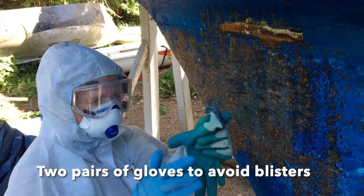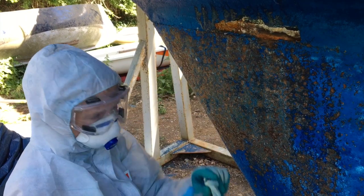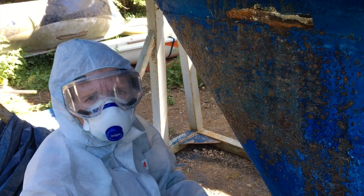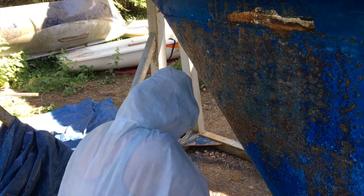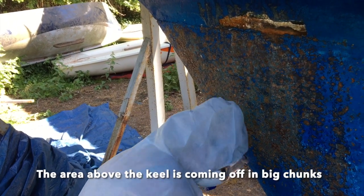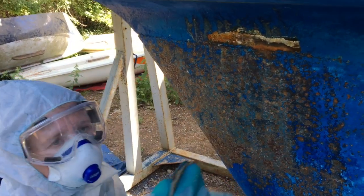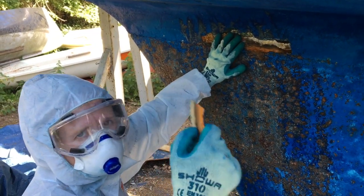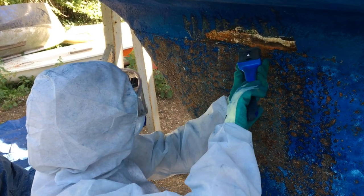I've been wearing these gloves with another pair on top just to have thicker padding to avoid blisters. What's interesting is the anti-foul around the keel is just flaking off in big chunks.